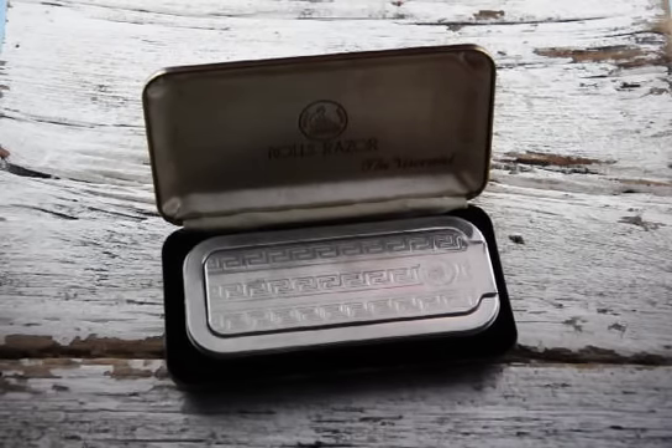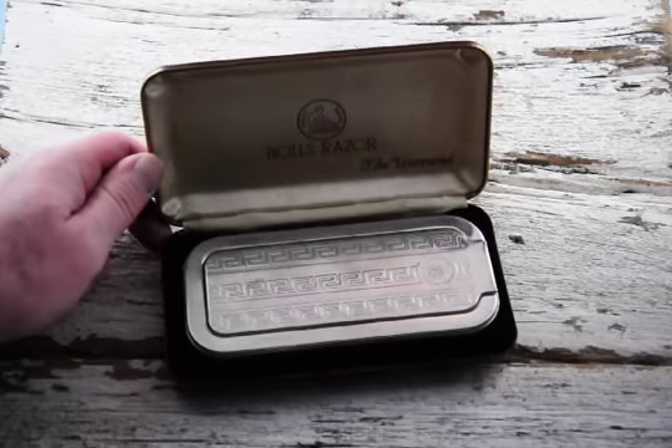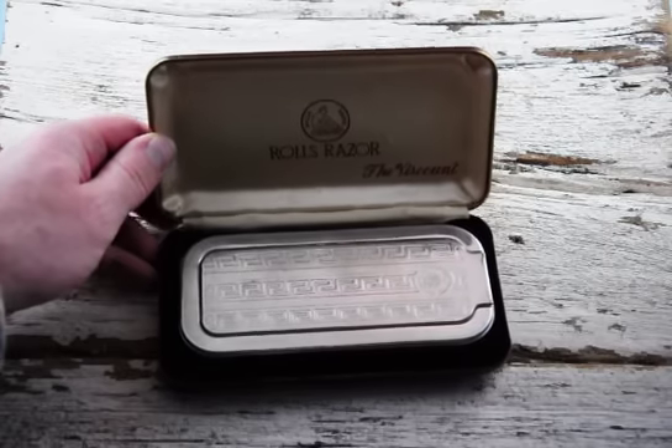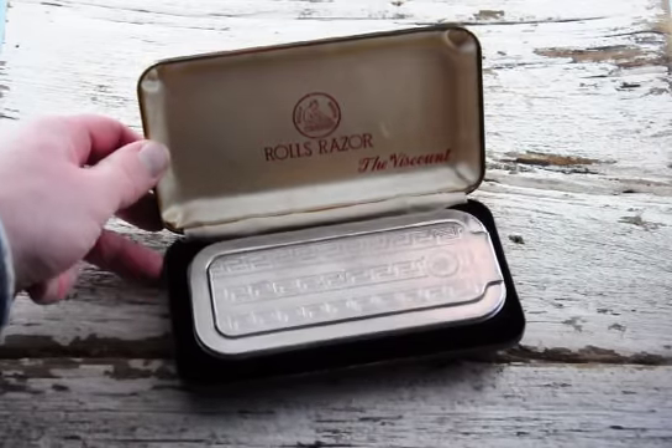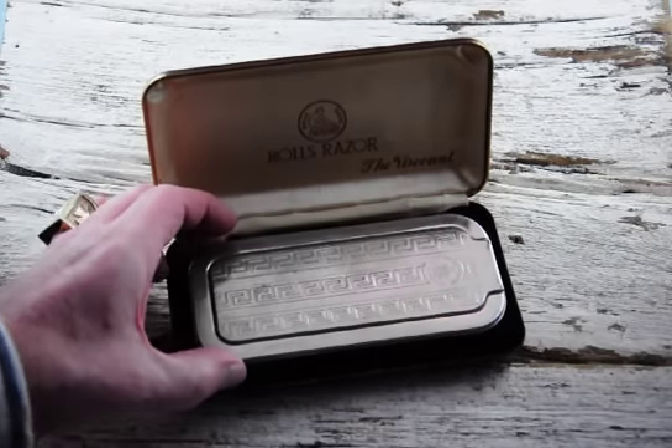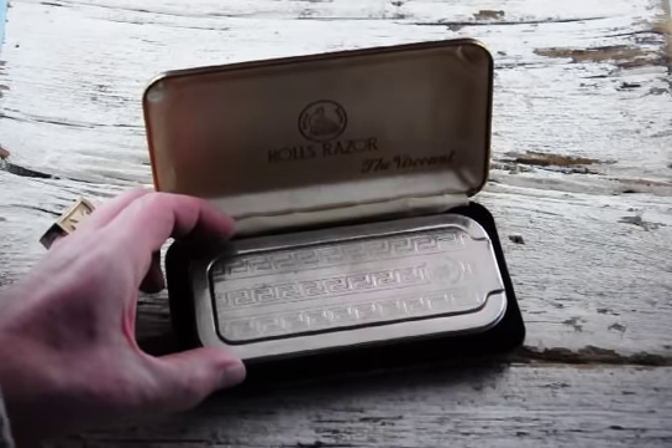Hello YouTube. I want to take a minute to show you this kind of neat vintage item here. This is called a Rolls Razor. It's a razor, and this one's got a patent date of like 1927 on it.